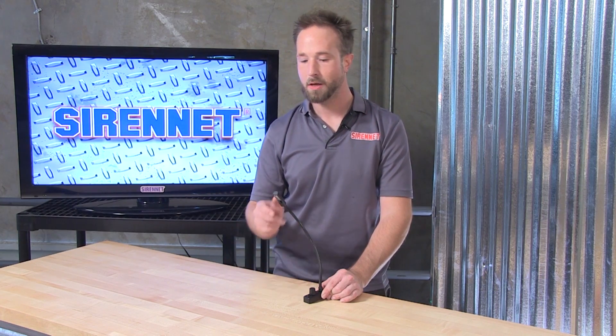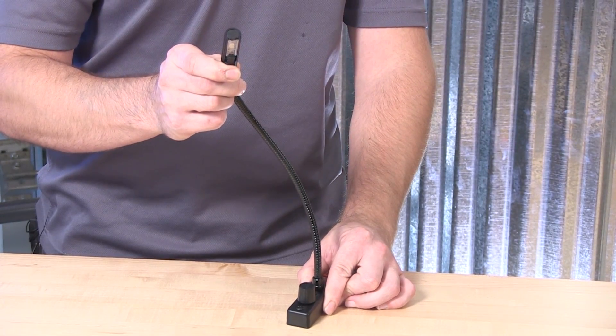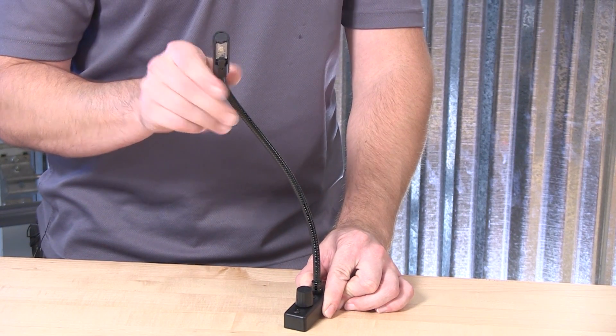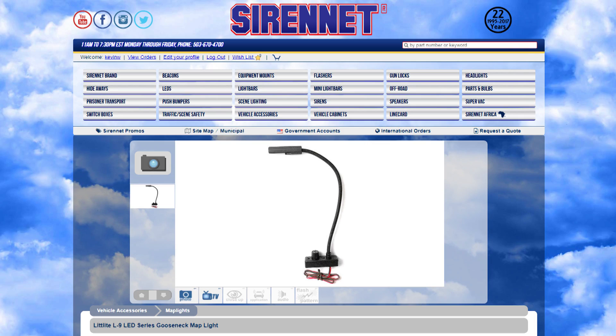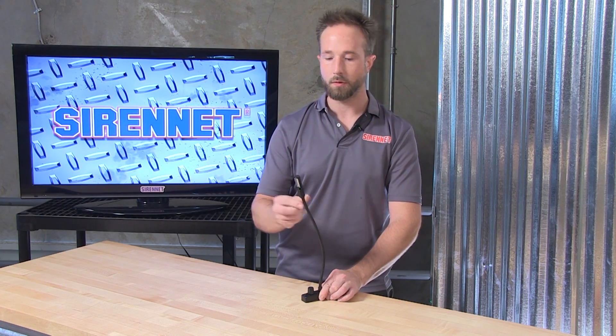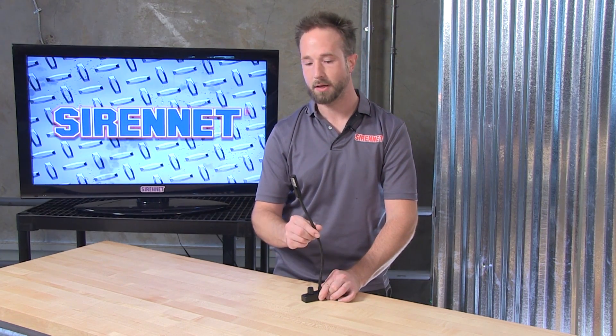Thank you, Stuart, and thank you for joining us here on SirenNet Television. From LitLight, we have a wonderful lighting accessory for use in your emergency service vehicle or POV. It comes in the form of the L9 LED map light. The part number for this fixture is L9 12 LED. We also have it available as L9 18 LED, and the difference between the two part numbers — the 12 and the 18 — corresponds to the length of the neck for the map light itself.